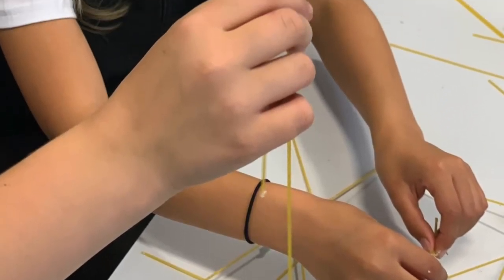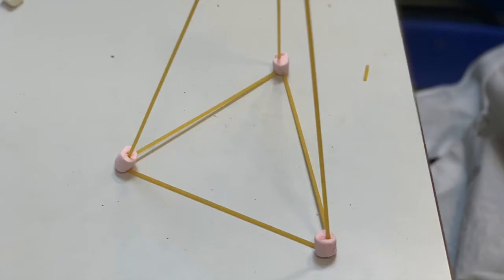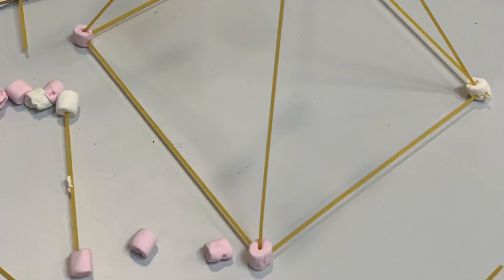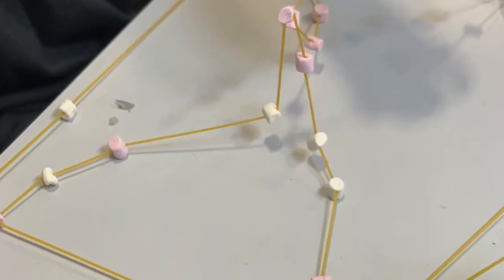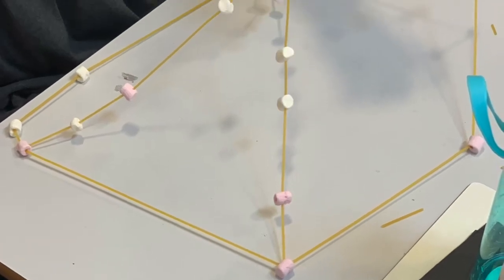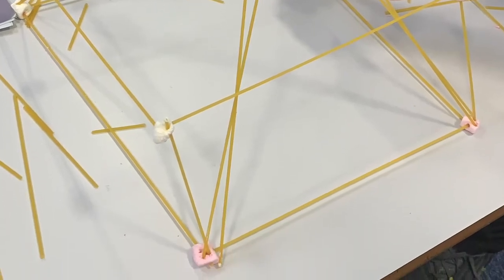When I was trying to make the Eiffel Tower, it kept falling down because it was a bit too loose. The marshmallows were squishy so it kept breaking. The marshmallows weren't very sticky so it kept slipping on the table.